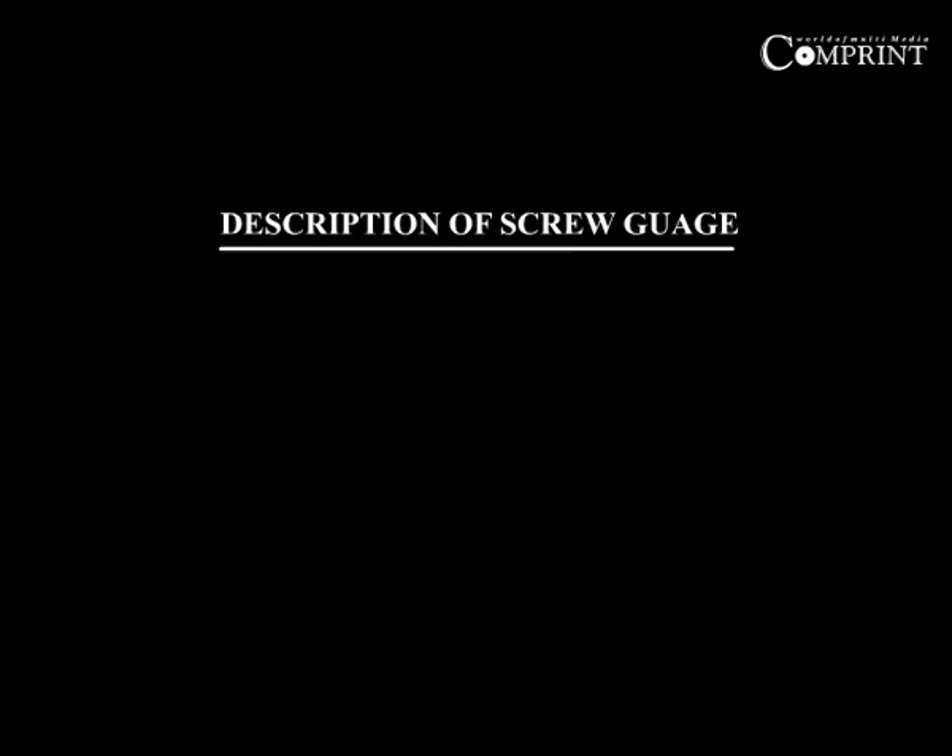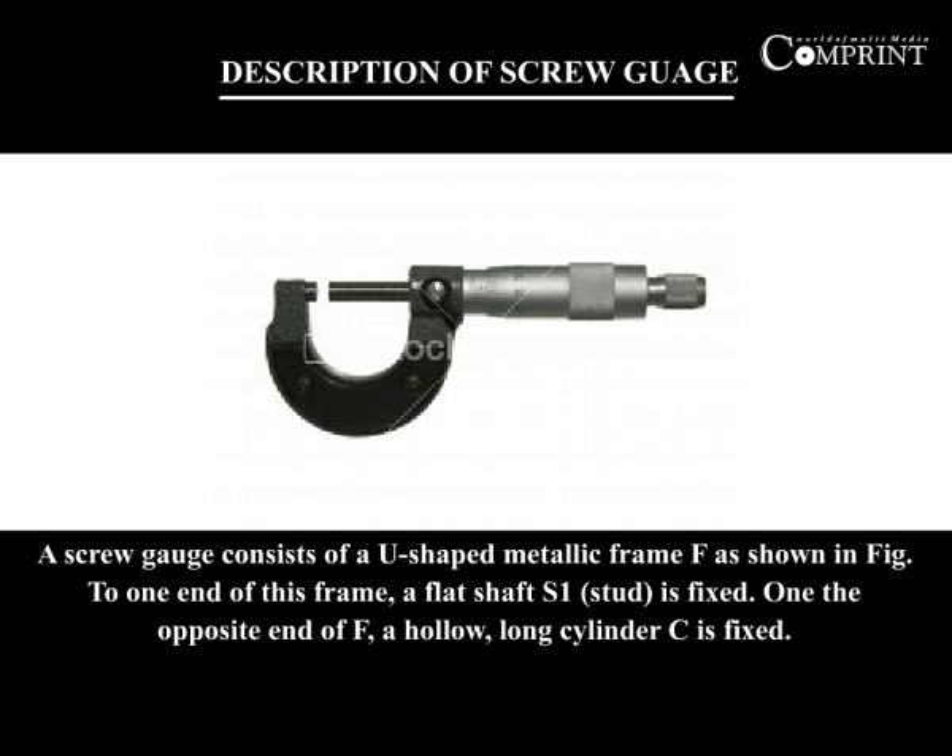A screw gauge consists of a U-shaped metallic frame F. To one end of this frame, a flat shaft S1 is fixed. On the opposite end of F, a hollow long cylinder C is fixed.